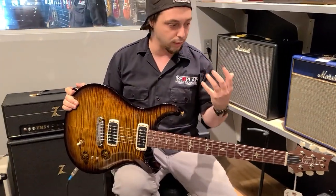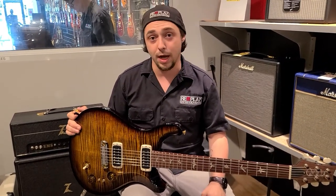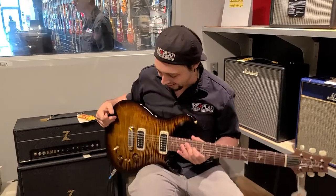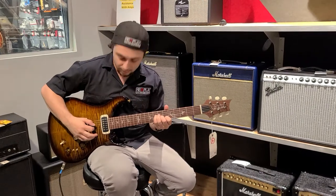So you can get a whole range of sounds. If you want humbucking, you can get humbucking. If you want single coil, you can get single coil. You're probably wondering, while I'm still talking, you want to hear the guitar — alright, I get it. What do you think, Aerosmith? Go for it.